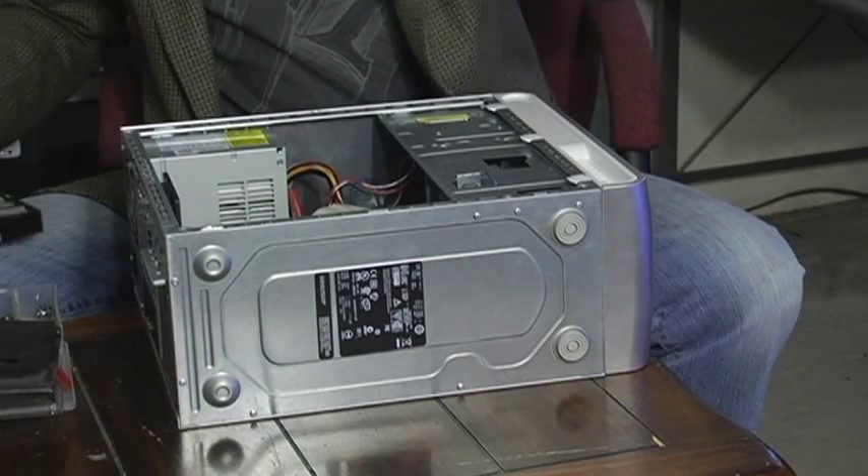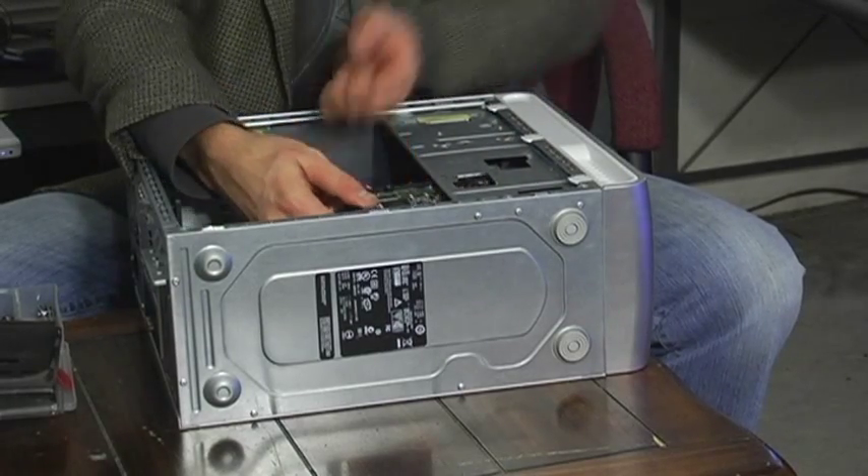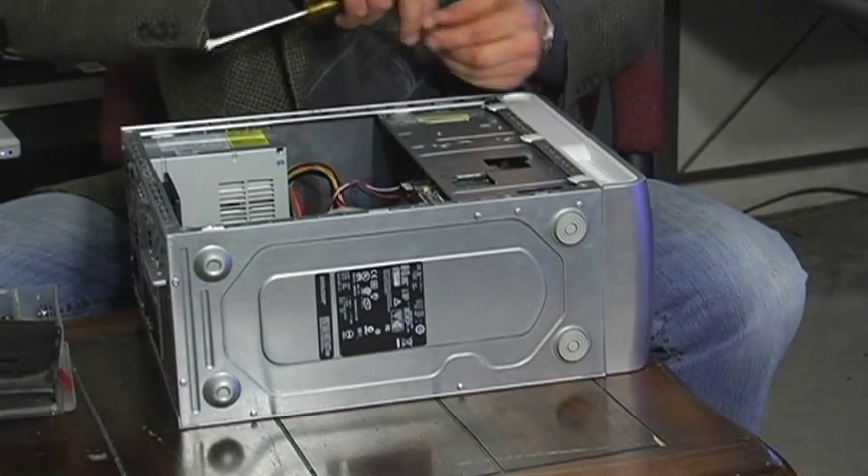Now slide right out. And there you go. Just put your new one in the same way. Careful — it can only go one way. Line it right up. Put your screws back in.